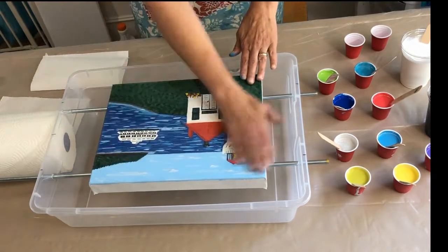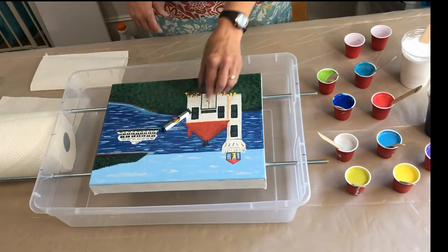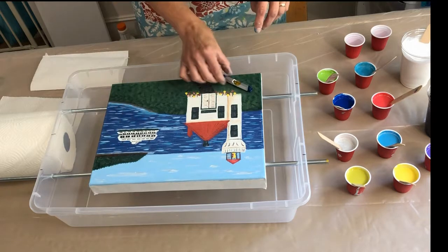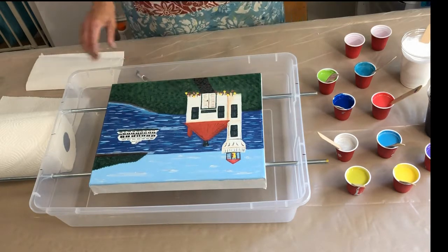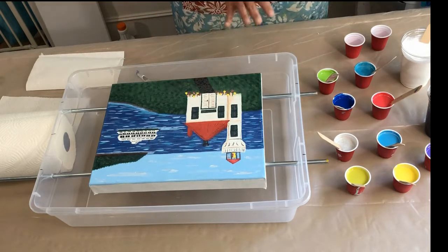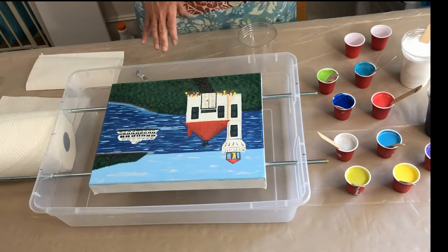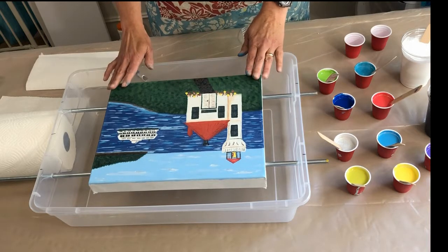I have an old painting that I sanded down, and I'm gonna make sure it's level. This bin worked great — I wasn't sure how it was gonna work or if I could get it straight. I'm not exactly a perfectionist, so I'm always proud of myself when I get it right.